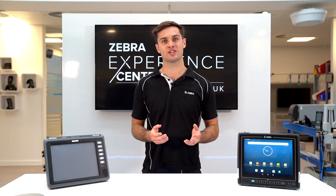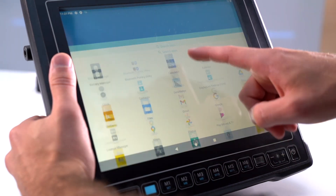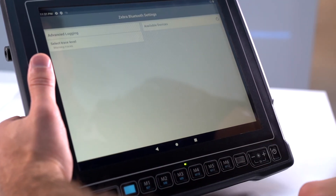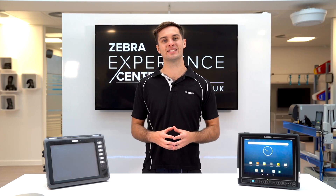The VC8300 10-inch has been launched with Android 11, and now plans to support further versions of Android as well. Out of the box, you're also going to be getting 8 times more RAM memory and access to Zebra's Mobility DNA package.